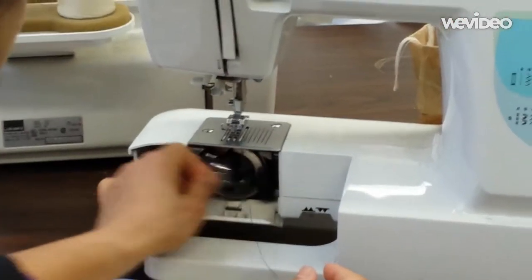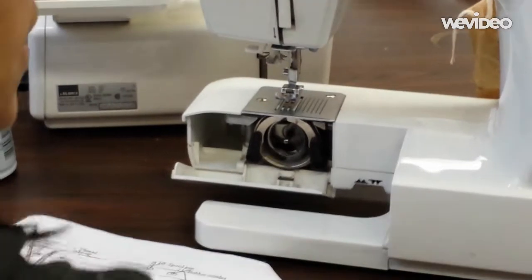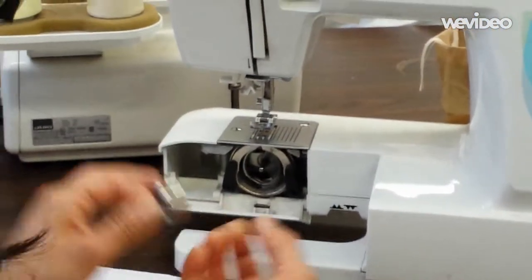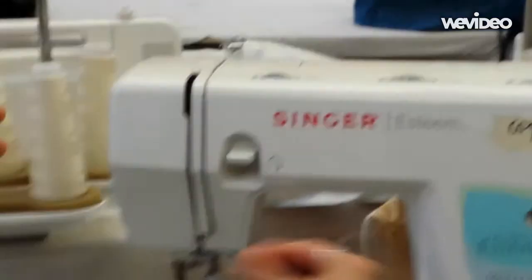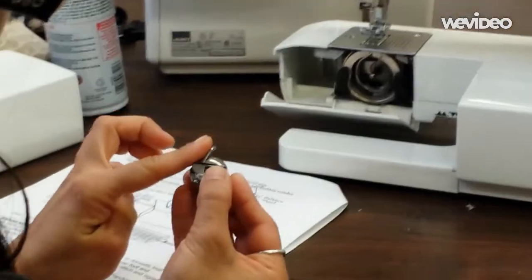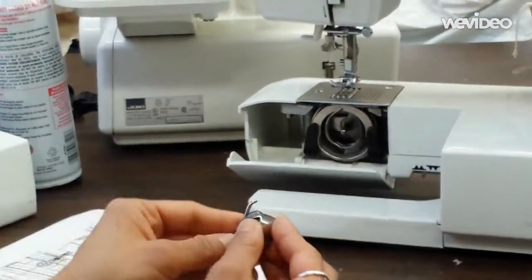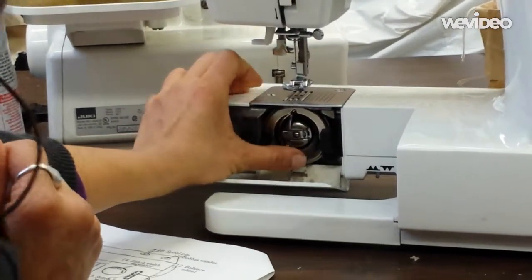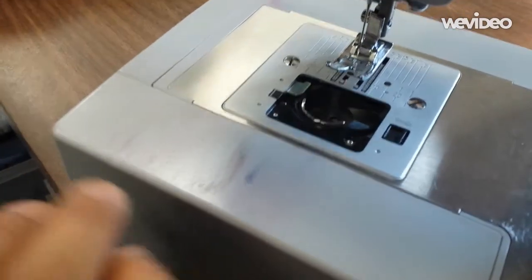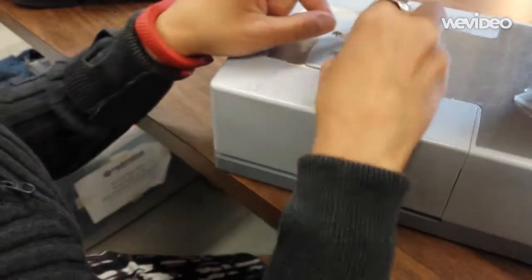When we start, we will not use fabric or thread. Your machine may have a storage compartment you have to remove to access the bobbin compartment. The bobbin sits in the bobbin case that has a latch with which you pull out the case. Together, they hold and feed out the lower thread, and there is a top thread. We will insert the case with the angular shaft to fit into the notch in the circular holder. The bobbin case should sit deep enough that the front face is flush with the center shaft. If it is moving around, it is not inserted completely. There are some newer machines that take drop-in bobbins, where the bobbin case is built into the machine.